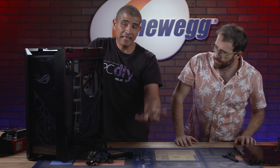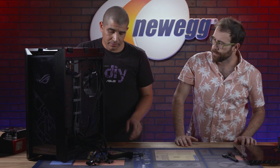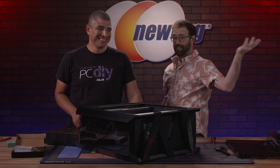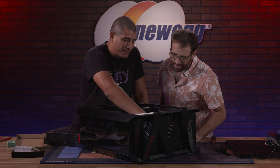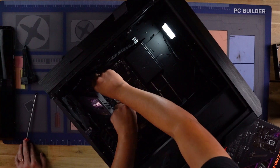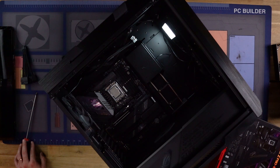Now that we've got those cables running in there, I want to lay this flat because I find that's generally easiest for installing the motherboard. We've completed the installation. I always like to do what I call the wiggle test — take the top VRM heatsink and move it around a little bit. As long as you feel it's snug in place, you're good to go.